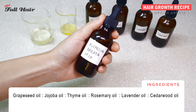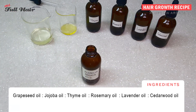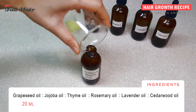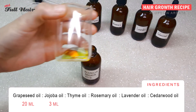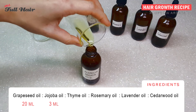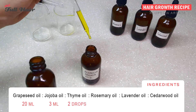Now you're going to mix all these oils together. Add 20 milliliters of grapeseed oil and 3 milliliters of jojoba oil — both of them are used here as carrier oils for the essential oils. Then add two drops of thyme oil.